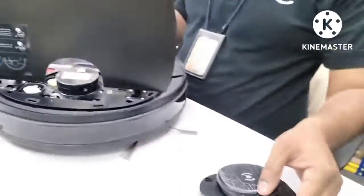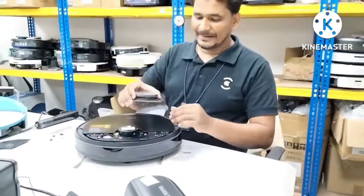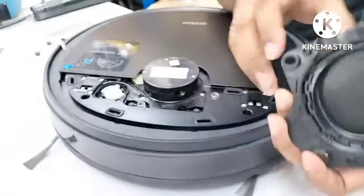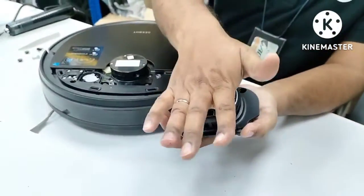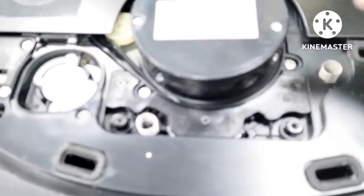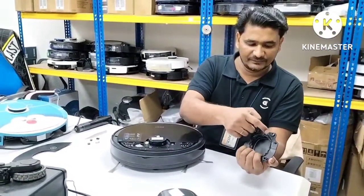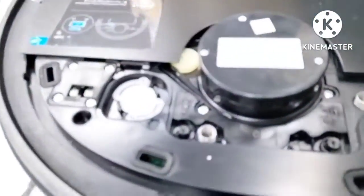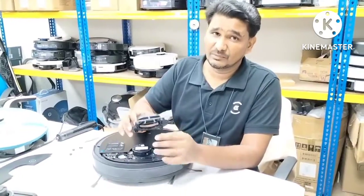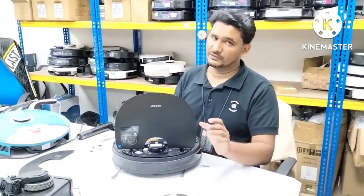One thing to note — because I know how to remove this, it's easy for me. But there are front clips here — one, two, three, four. These four clips activate when, for example, the D-bot goes under a sofa and this part gets pressed. So these clips press the sensors down there — these buttons. And if the D-bot gets stuck somewhere, like a sofa not high enough, these two clips press these buttons inside. So if these clips break while removing, those sensors will not work. So if it's not easy for you, I don't suggest you try to open it at home.